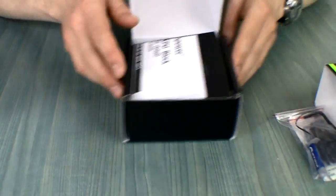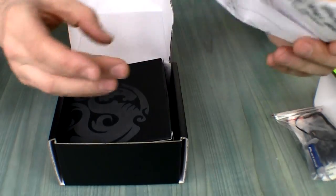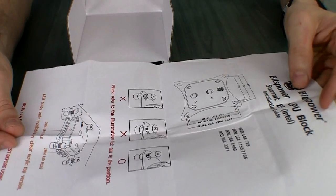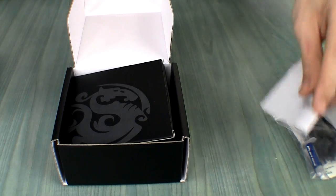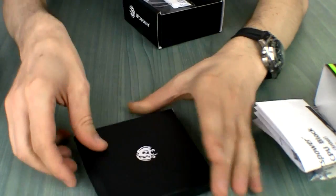Let's not spend more time on the screws right now because we're going to install them anyway. There's a manual describing installation steps and some warnings — we'll look at that later as well.